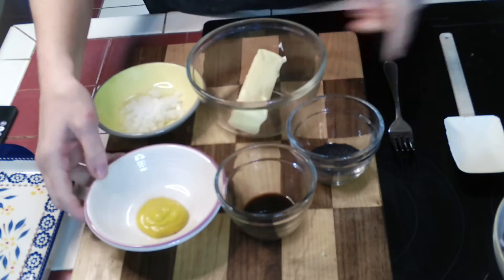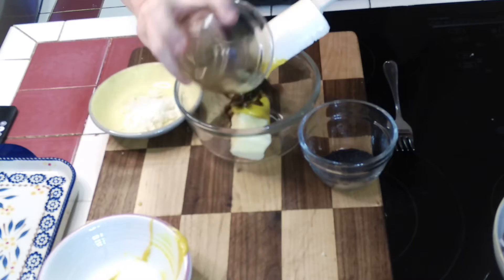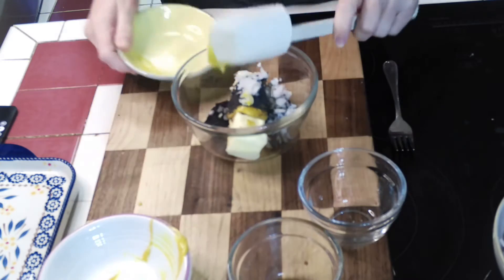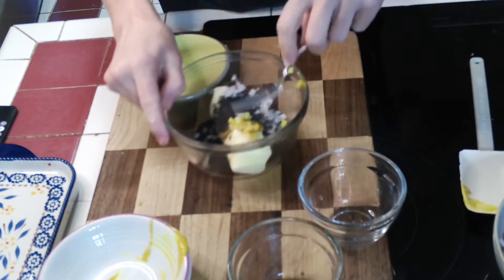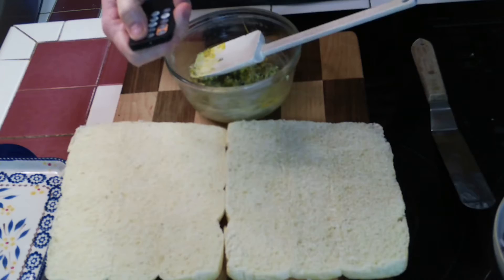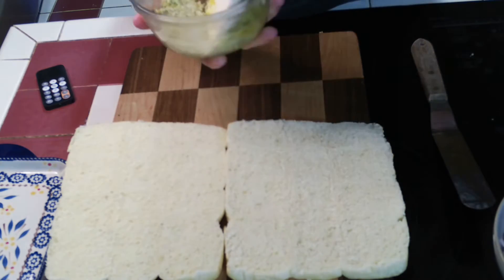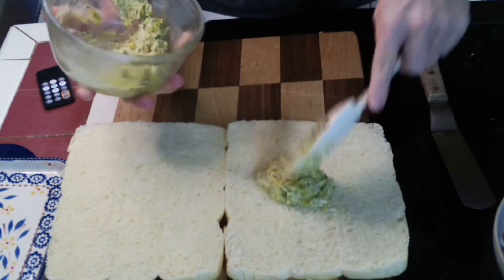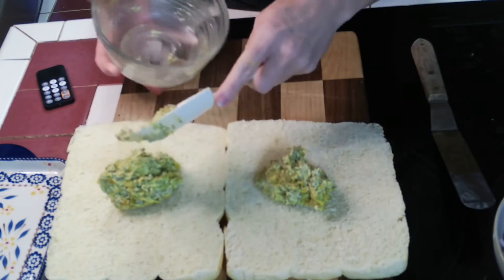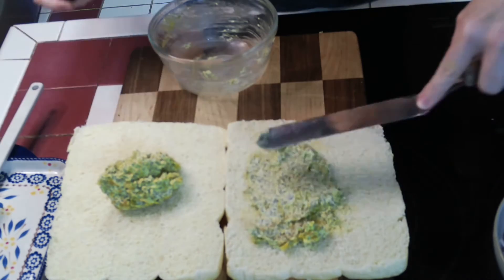For our butter mustard spread, put your softened stick of butter in there along with the mustard, Worcestershire sauce, poppy seeds, and the onions, and just take a fork and mash all of that up until it's good and mixed. Once the butter mixture is all mixed, divide it in half — half goes on the bottom of the rolls and half on the top — and spread it out as thinly as you can on both sides.